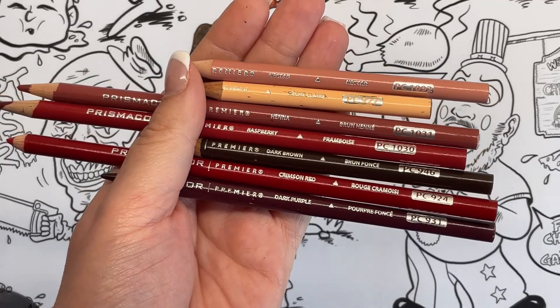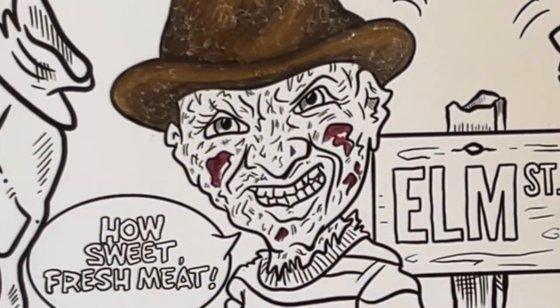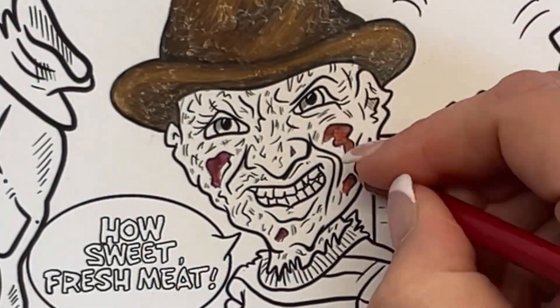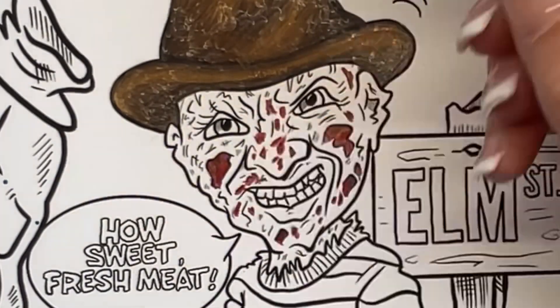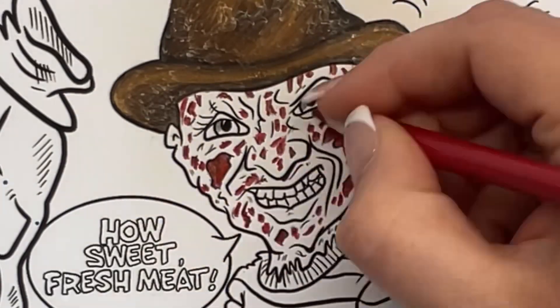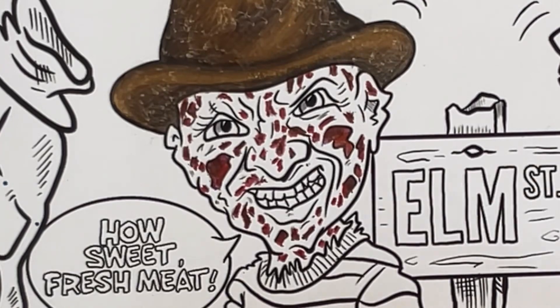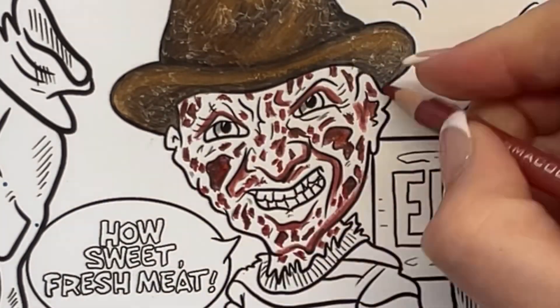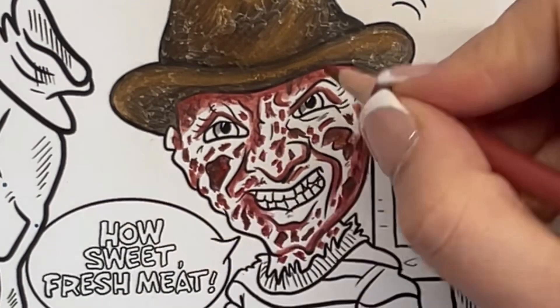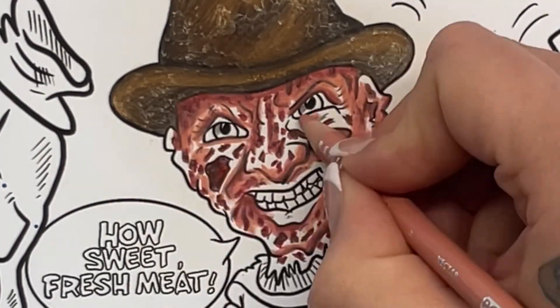Here are all the colors I used for his skin. I started off with some dark purple to try and make the reds look a bit deeper, but it just ended up looking a bit too purple. So I tried my best to go over it with crimson lake, and I was just putting in lots of areas of burn marks — I used the raspberry pencil mostly for this. For the skin around the burns I wanted something still quite raw looking, so I used henna and nectar for that.